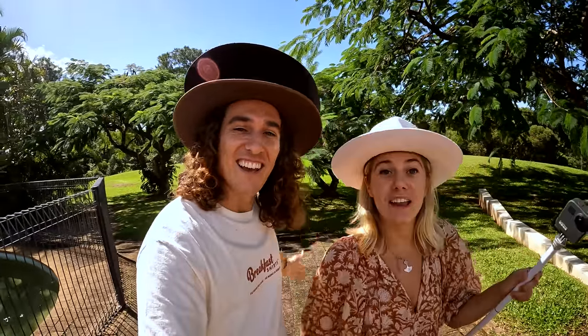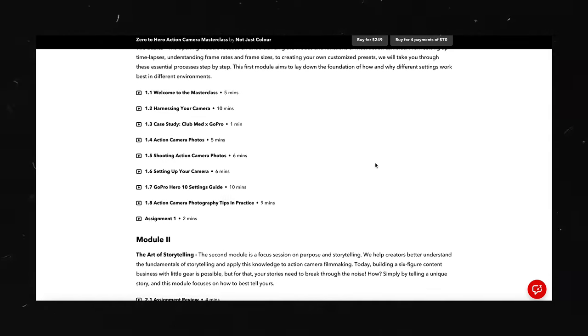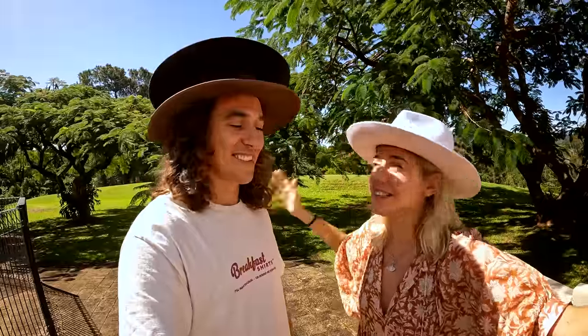If you've enjoyed any of the transitions in today's video, we'd love it if you could punch that thumbs up button. We also have an entire masterclass — the first link right in the description. It's four modules, over 40 lessons, covering all things action camera filmmaking. All our knowledge compiled in there — first link.